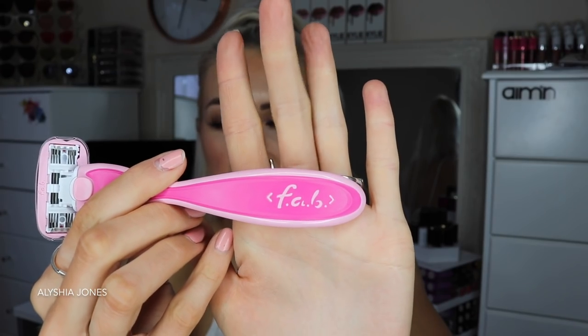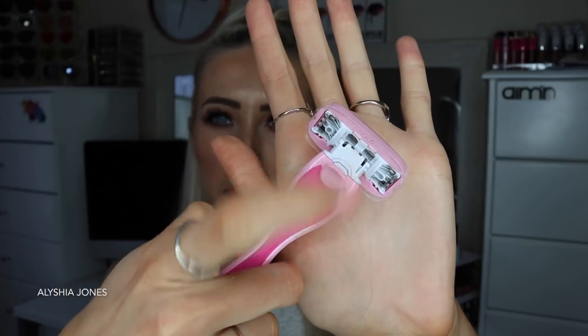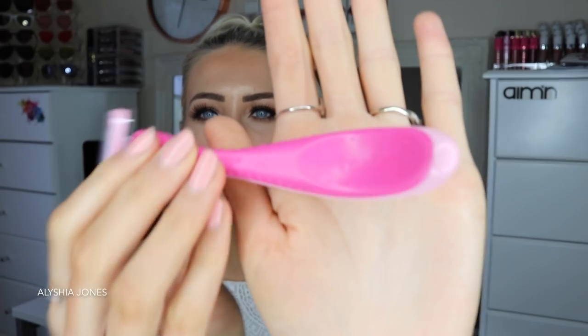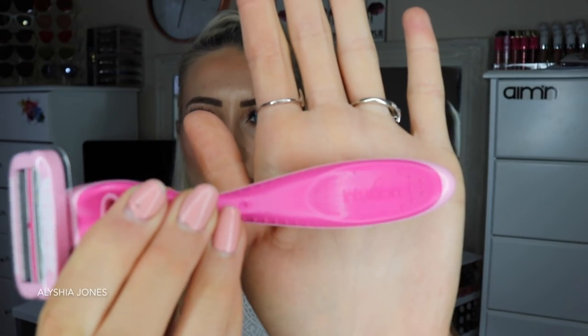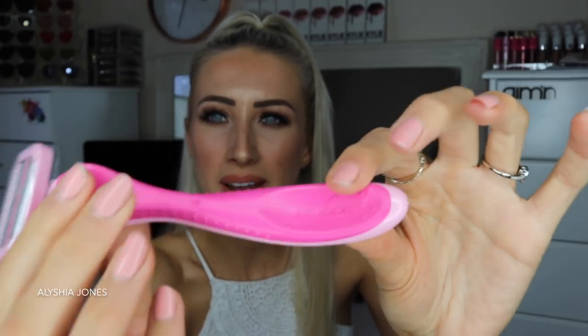So I'm going to show you the actual shaver itself. Opening it up here — inside you actually get one refill, which is super handy, and you also get the shaver with a refillable head. By the way, FAB stands for Forwards And Back. This handle looks really cool — I love the shape. There's a button you can press to release the blade head and swap it for another one. I really love the design on the front — it says 'Intuition' and it's got little circles, all bumpy. I love the pink color of this razor too.